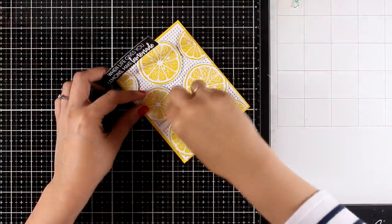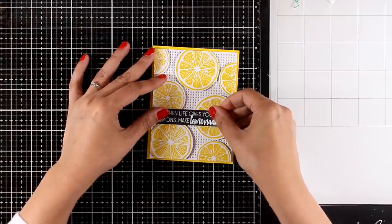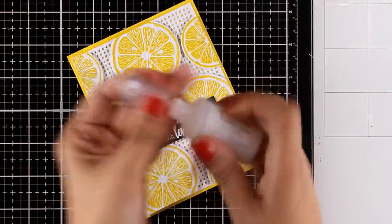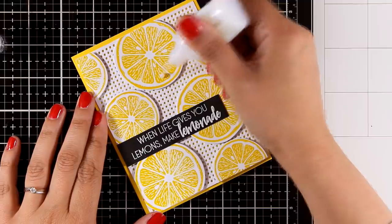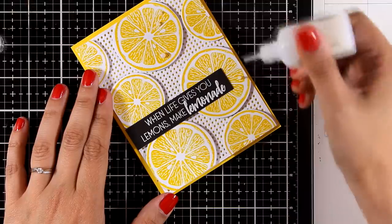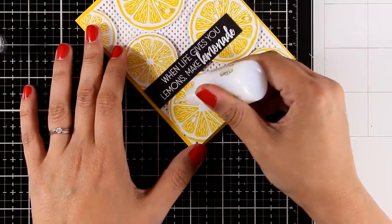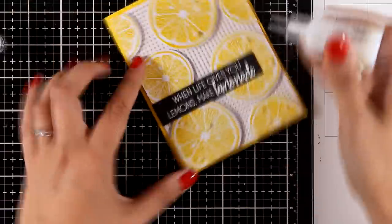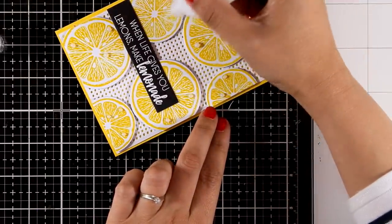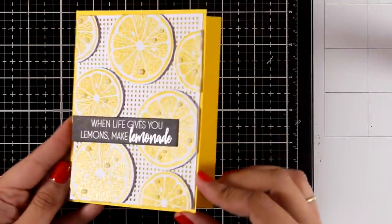All that's left to do is add the sentiment. I went with the one that says 'When life gives you lemons, make lemonade,' and I've white-embossed it on top of a black strip of cardstock. I'm going to finish off my card by adding some clear Nuvo drops - these end up looking yellow in photos just because they dry clear and pick up the color from underneath. This is a really great finishing touch since it turns those lemons into looking really fresh and real.